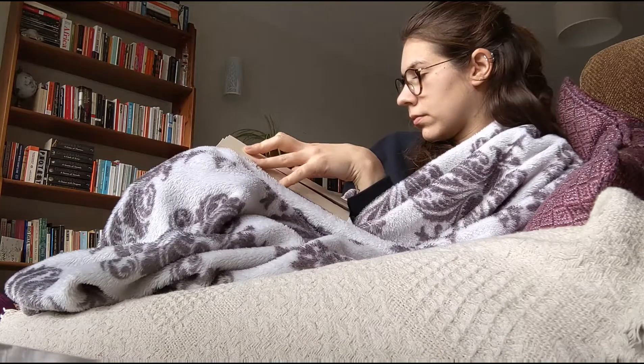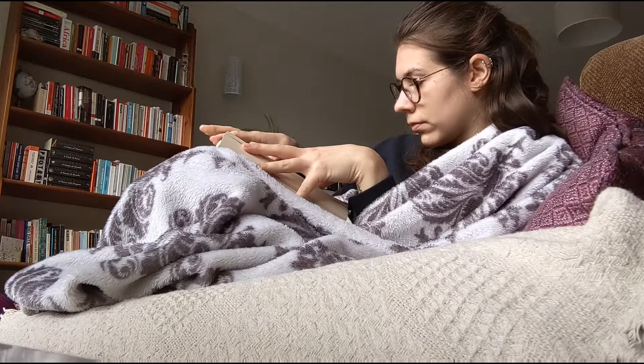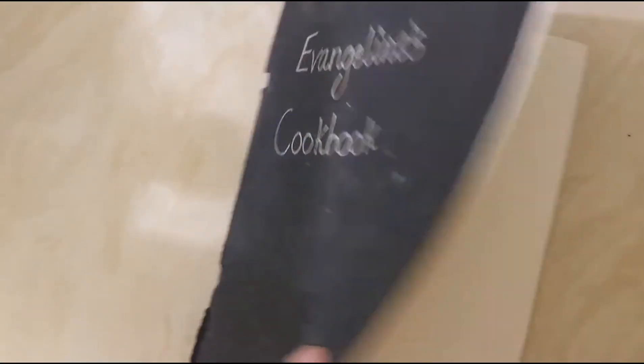Hi, welcome back to my channel. My name is Eva and today I want to talk to you all about five really simple, easy, healthy and vegan snacks that you can make at home. So the first one is some energy balls.